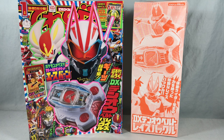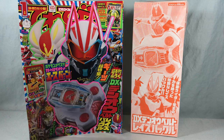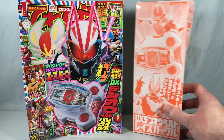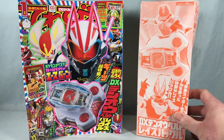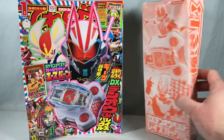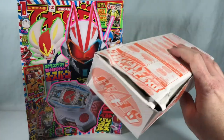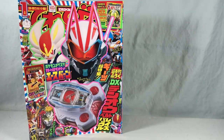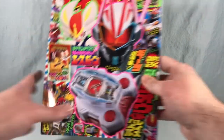Hello fellow collectors and welcome to Long's Toys. Today we are taking a look at the January issue of Telebekun Magazine because it comes with the DX Deno Belt Raise Buckle for Kamen Rider Geats. Mine got here a little worse for wear — I got this from Amazon Japan and the box was quite smushed, but I believe the contents inside are okay. I'm going to put this off to the side so we can take a look at the magazine.